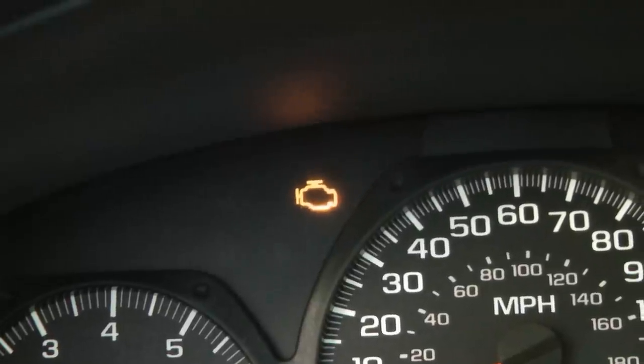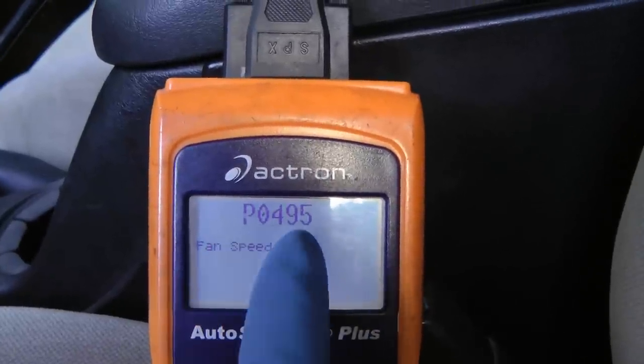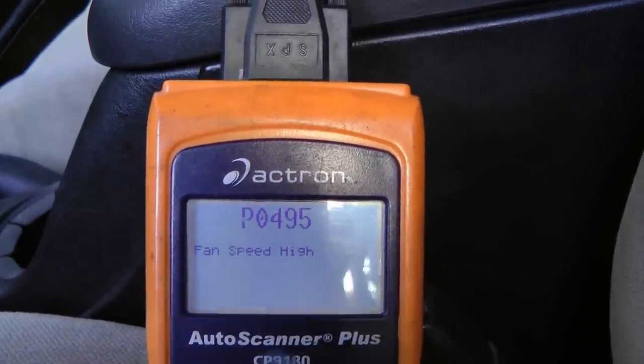In this case the diagnosis was pretty easy — the check engine light was on, and when checked with the scan tool, it was P0495, which is fan speed is high.